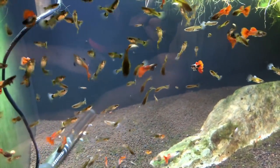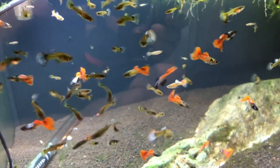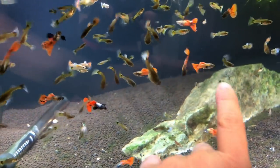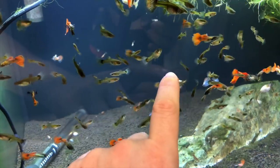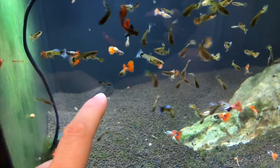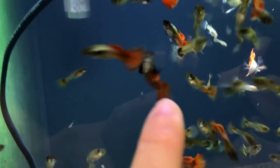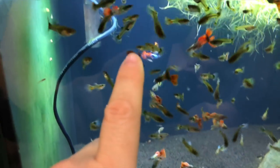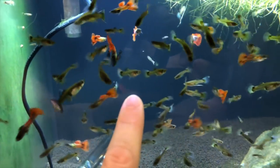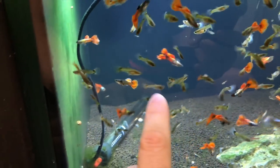Over here we have some red sapphire dumbo guppies — the red and blue ones. They don't all breed out true, and I've tried a couple of lines including some Santa Claus ones. But you do get some nice ones out of them, even those with just a little bit of the dumbo ear on them. The females have a little color in them too — I want to have geysen fins in this fish room.